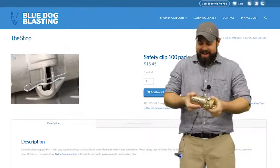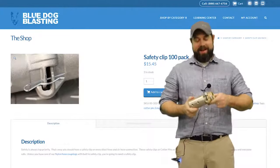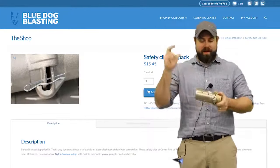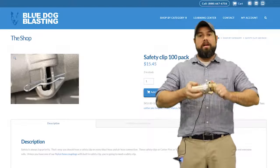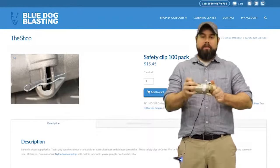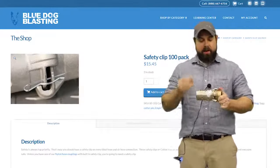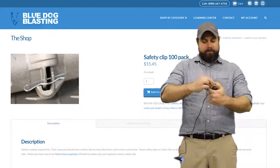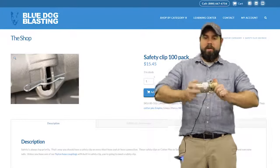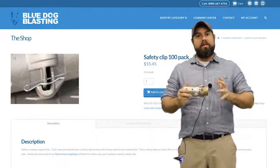We have the tank coupling and we have the hose coupling, and it is the exact same configuration — twist locks in, pops into place so that they can't pull apart. But if you twist it hard enough to break it loose and come out, you put a safety pin in it just like so, and now you can't twist it so it won't come out on you. That way everything stays locked in.